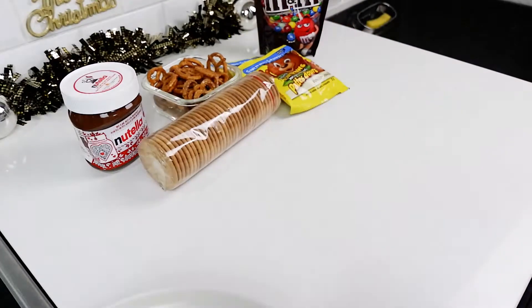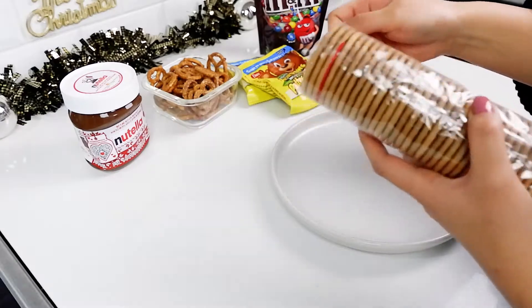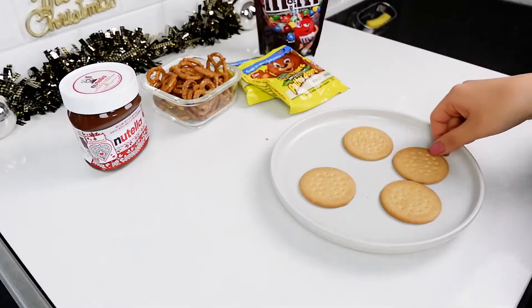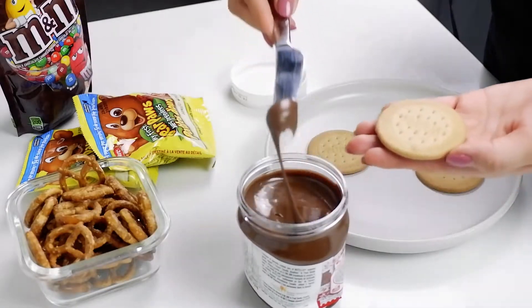We'll need the following ingredients: Nutella, pretzels, bear paw cookies, eyeball candies, M&M's, and some biscuits. Cover the biscuit with Nutella.